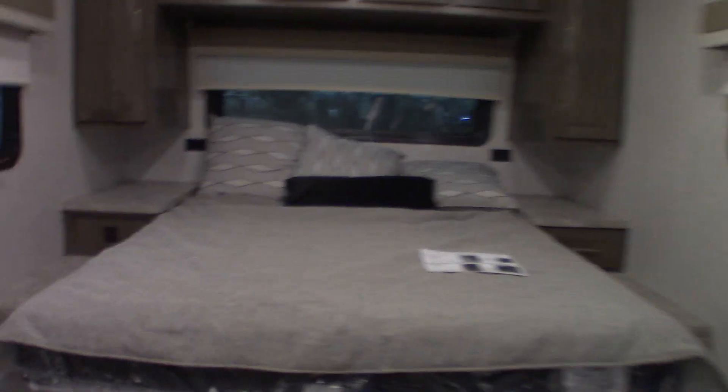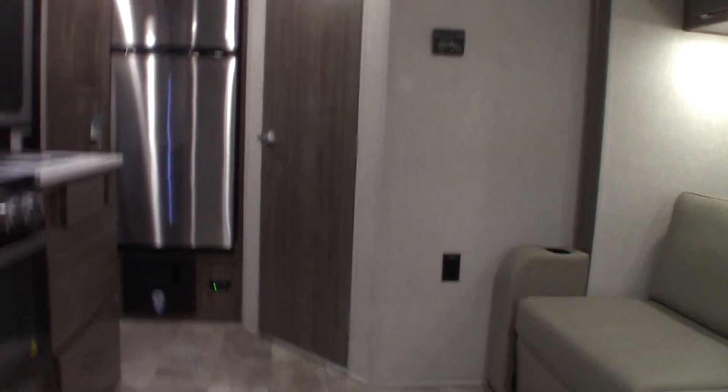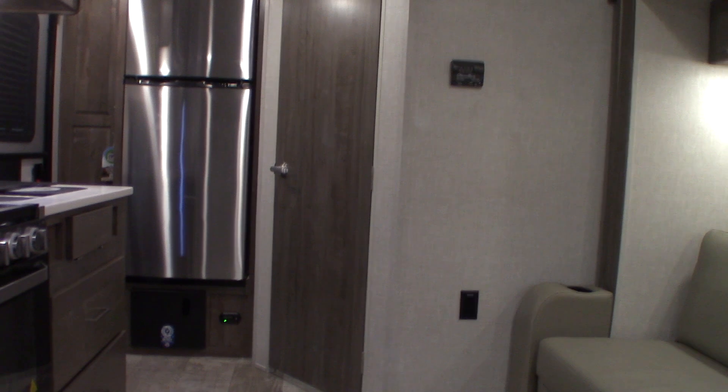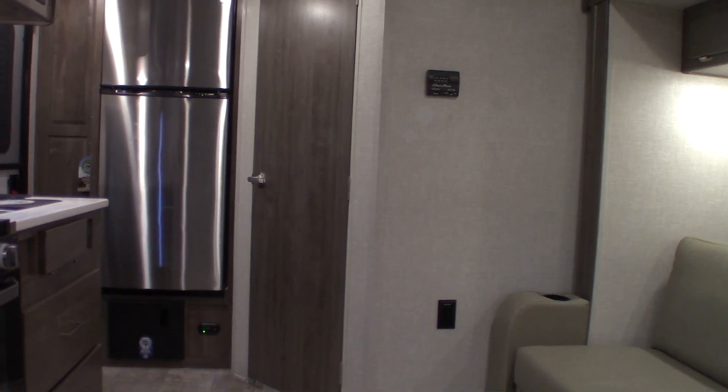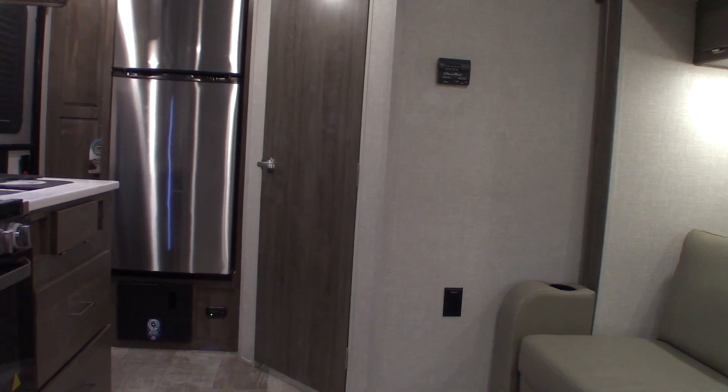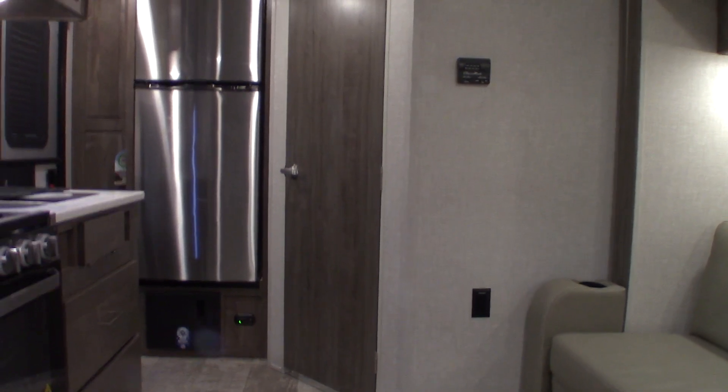Right now it's winterized and all set until spring. In the spring, de-winterize it by putting water back in the system, change the bypass valves on the back of the water heater, and fill it before you turn it on. Thank you.